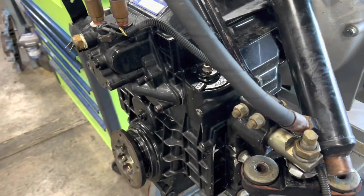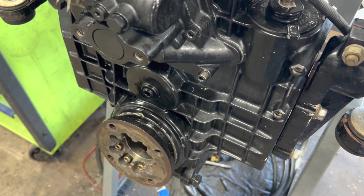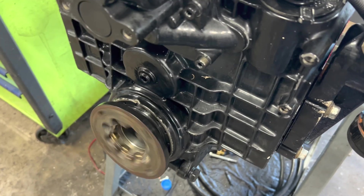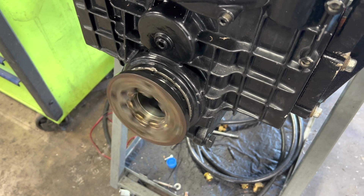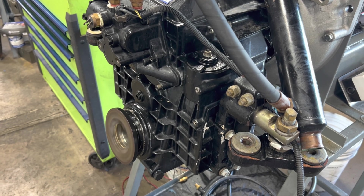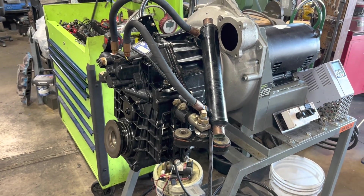We've got our ZF 2-to-1 ready to test here — got the dyno fired up. The shift is good. She's good to go — nice and quiet. We'll ship her.